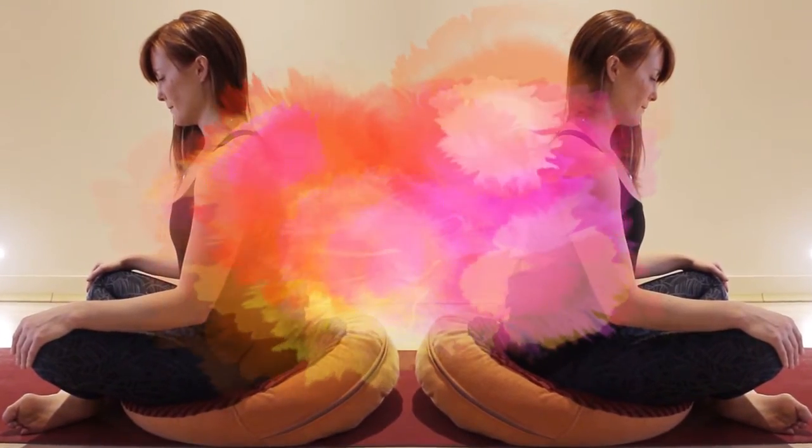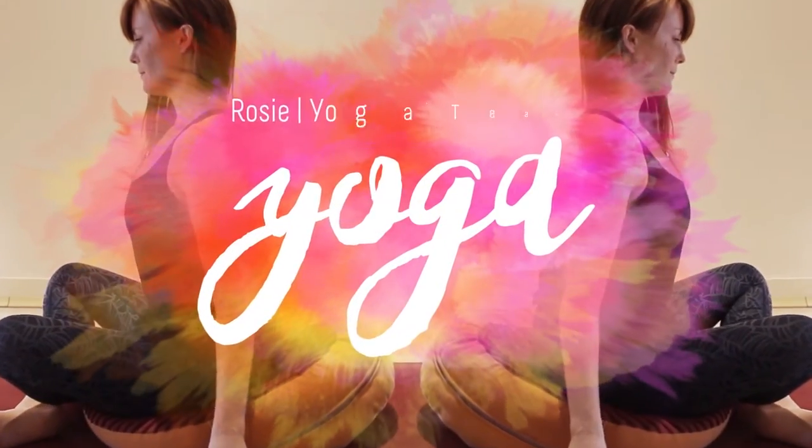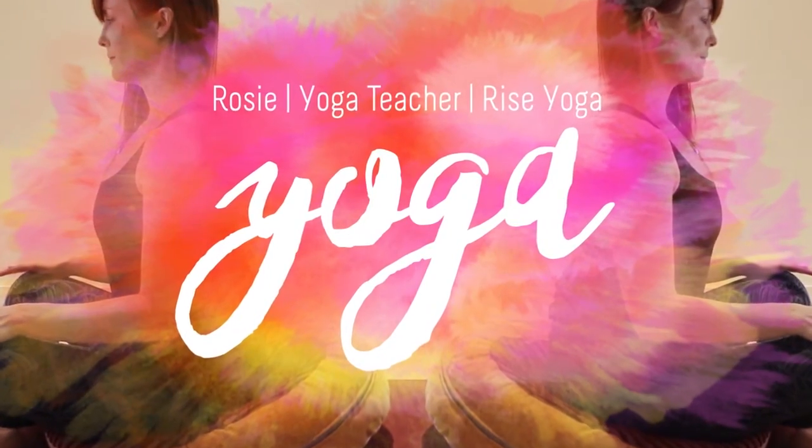Hi, my name is Rosie, I'm from Rise Yoga in Richmond. I'm here today to talk to you about yoga and the benefits of breathing within yoga, and how we can use these breathing techniques across the rest of our lives — specifically how we can use breathing techniques to calm us down, give us a sense of peace, and particularly to help us sleep better at night.